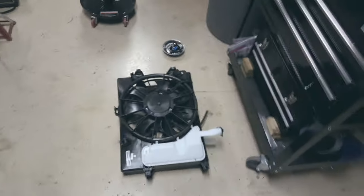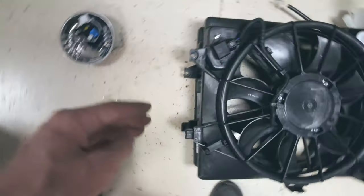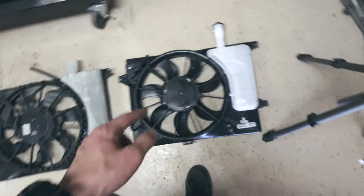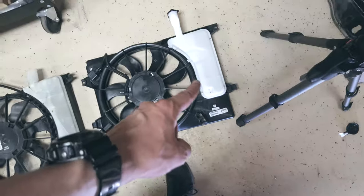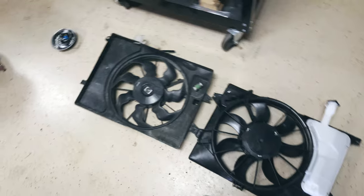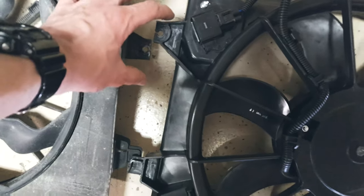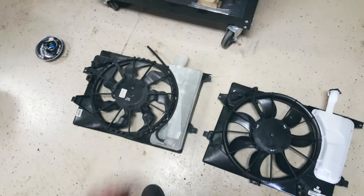We've got some problems. I put the new radiator fan on top of the old fan and on one side the mounting brackets line up, but on the other side it's totally off. Returning it is not an option. I could take the coolant bottle off and put it on this one, but this one looks wider so it may not even fit. If I could do that I'd just need to fix the top and the bottom. The other option is to cut this tab off and plastic weld it down a little bit lower. I'll try the first idea and see if the water bottle will fit onto this one.